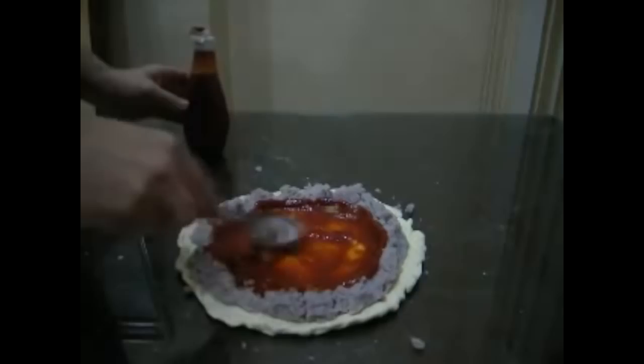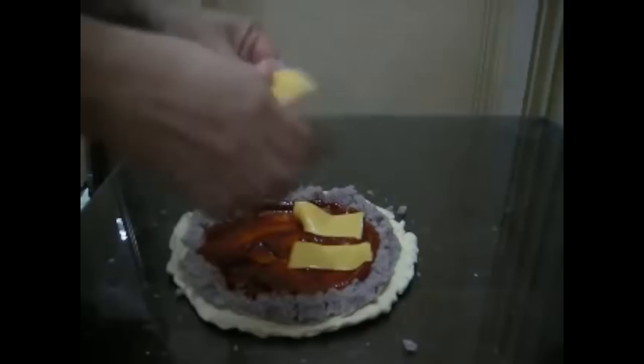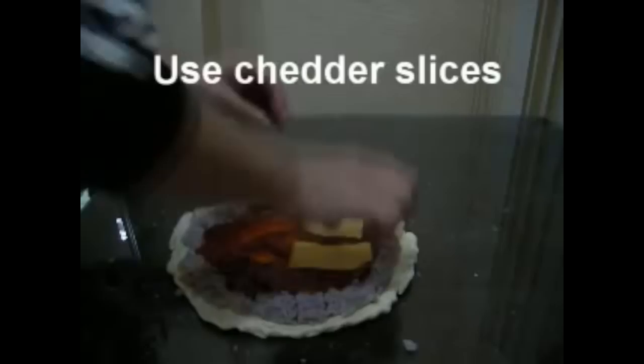Lay on the cheese. No, this is a joke. Please no — you don't put Kraft singles on pizza. Please get in touch if you are from Korea and you've ever seen a pizza like this. This is clown pizza.